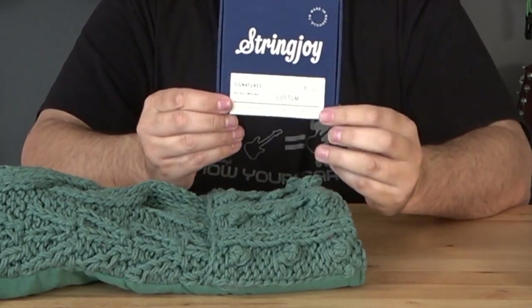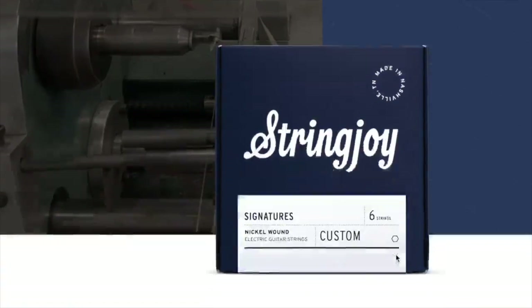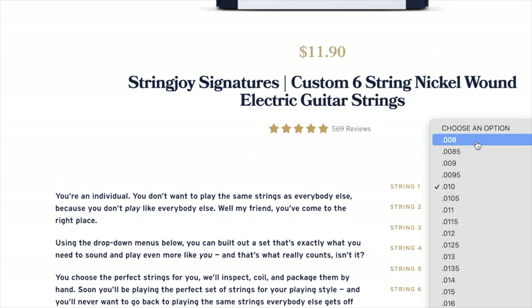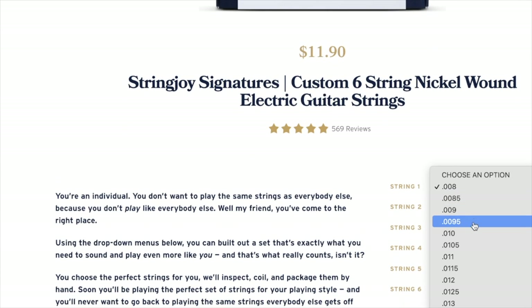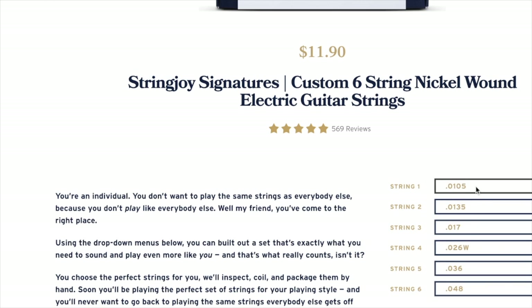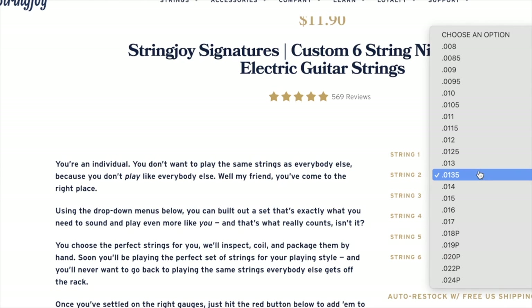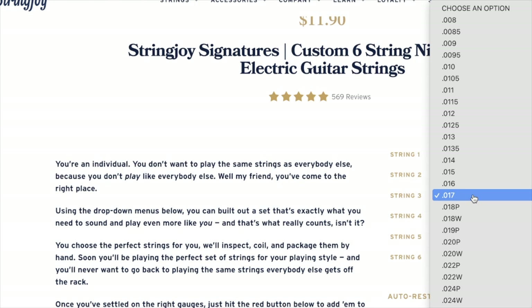We have some strings — StringJoy 10 to 46. One of the things I like about them is it's very convenient if you ever want to try any kind of crazy gauges: you go right on their website, build up whatever gauge you want, and you can do anything. Last year I created some string gauges that were just off the charts crazy, just curious what I'd think — I got to try them, experiment with them, and it was really fun.